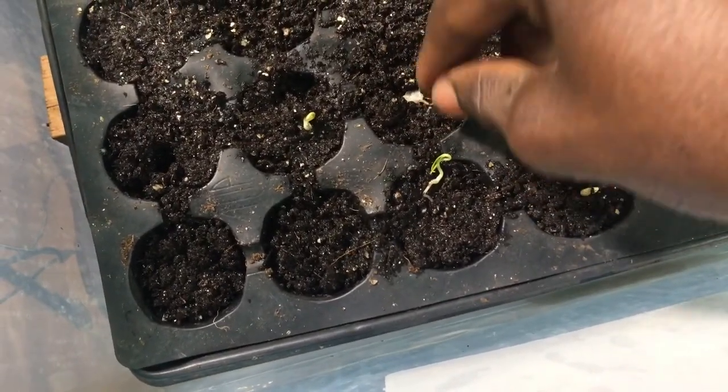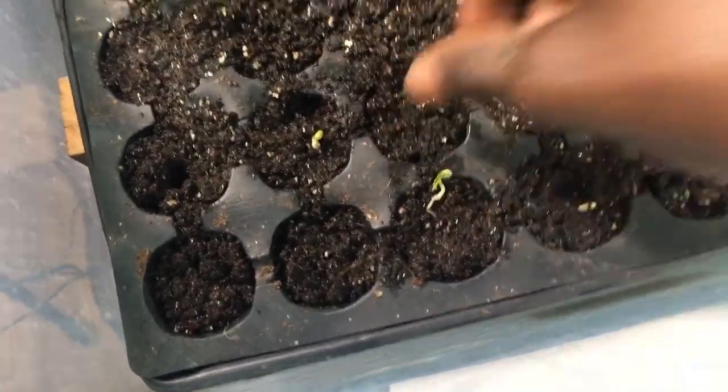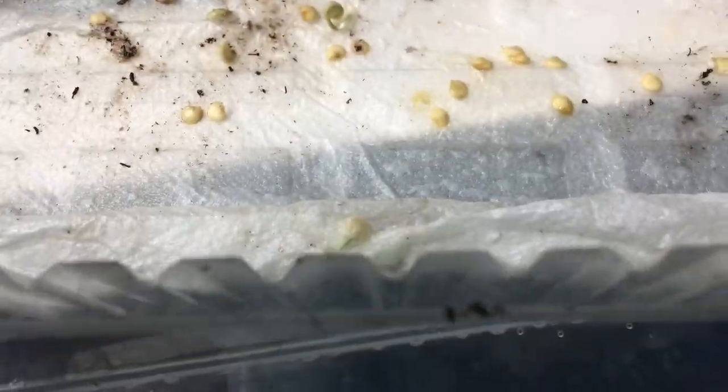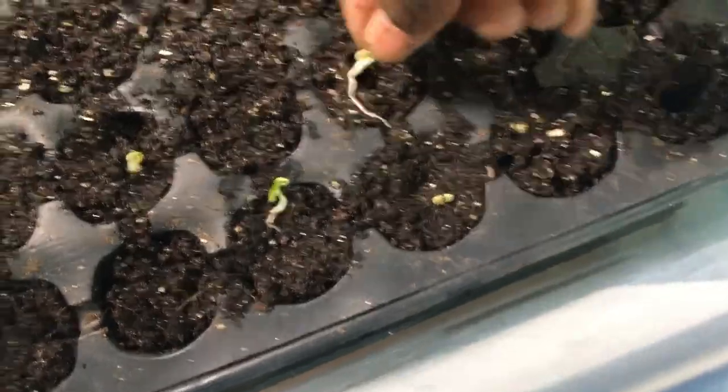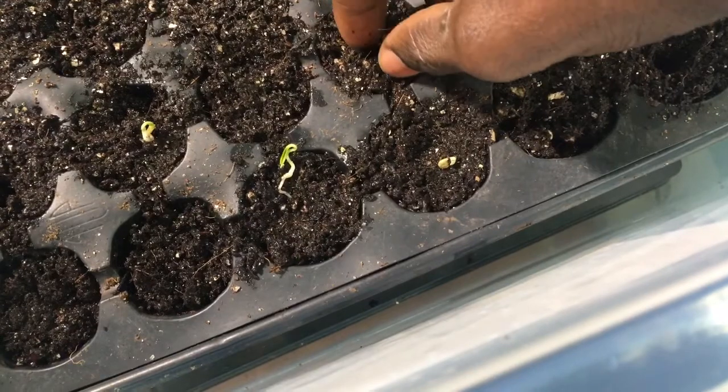You want to make sure that the roots are covered by the potting mix or soil if you're planting in soil. Just make sure it's covered at least two times the size of the seed deep. Make sure the roots go in there properly.